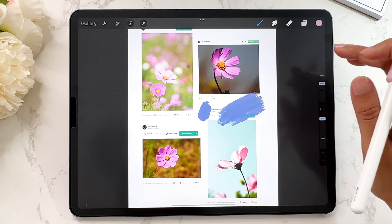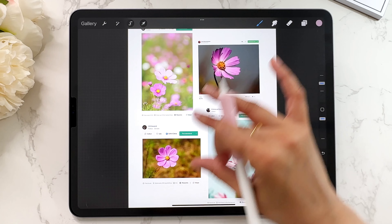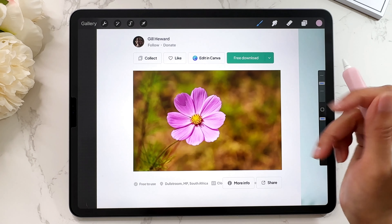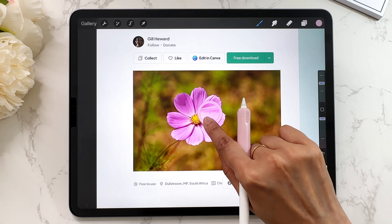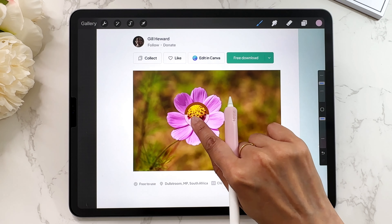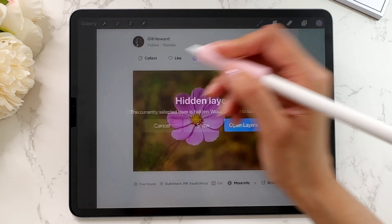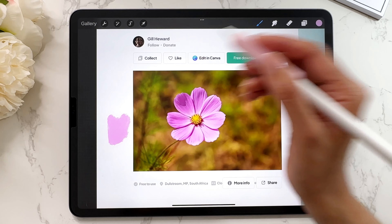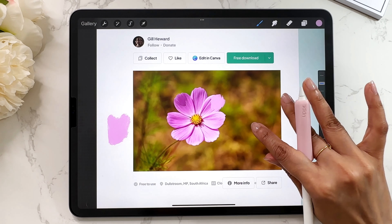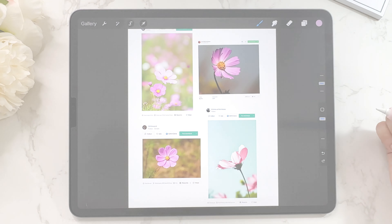Let me show you that while we're here. Let's say I wanted to select a color from this particular image — press and hold, and I can move around the screen and grab the color I like most. It's a great way to select colors from images or from something that's already on the screen.